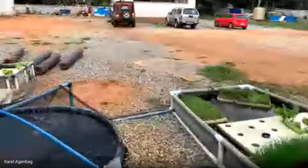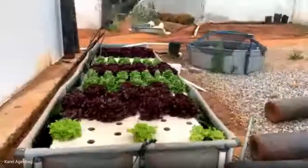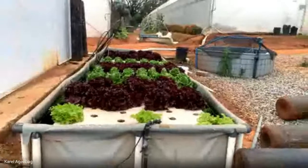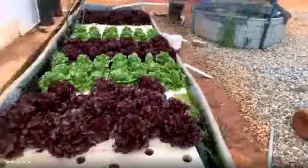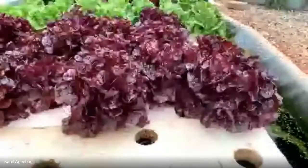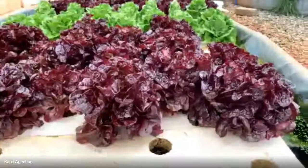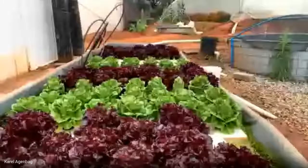Our last hobby system is a long, nice DWC. These plants are doing very well and are ready for harvesting — about 300-gram lettuce heads. You can see the baby gem at the back is starting to bolt, which means we need to harvest.